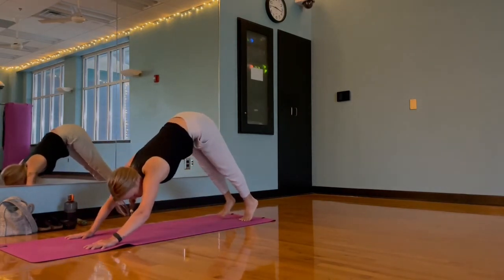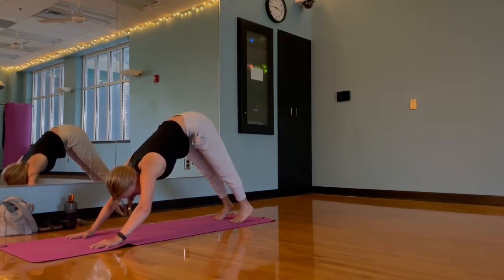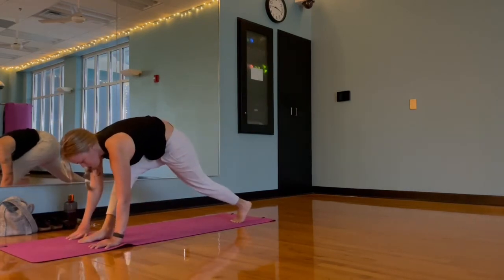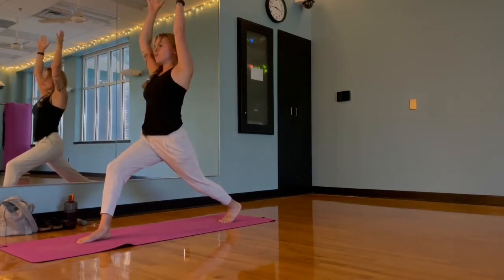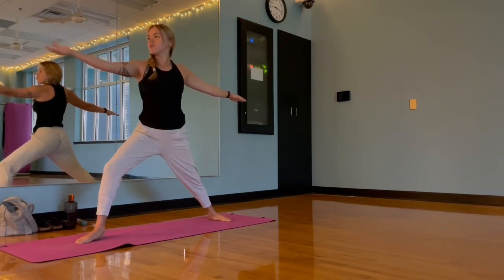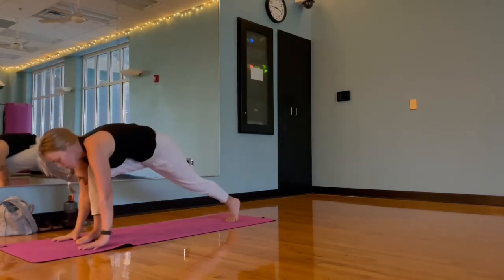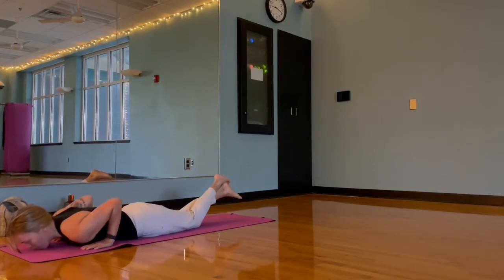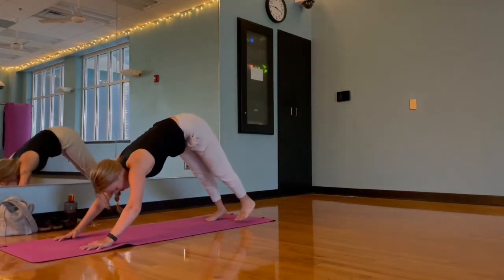Rounding back up through downward dog. We'll invite that right foot to peel up off the mat in our three-legged dog — full extension or just a few inches. Exhale that foot in between our hands, setting up for crescent warrior one. Rise when grounded; exhale, rotate that back foot parallel at the short end of the mat for warrior two. Flip that palm to the sky leaning into reverse warrior. Exhale, frame that foot and step back for plank — drop those knees if needed. Exhale to lower and take cobra or a variation.